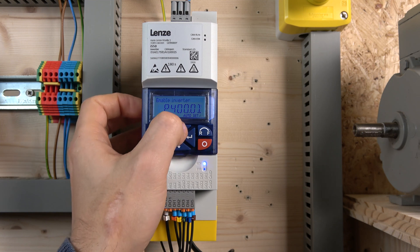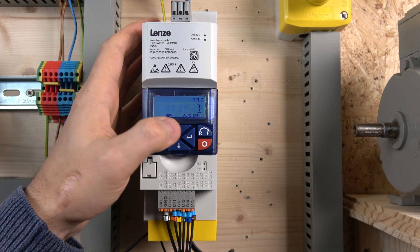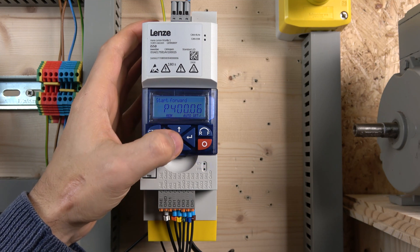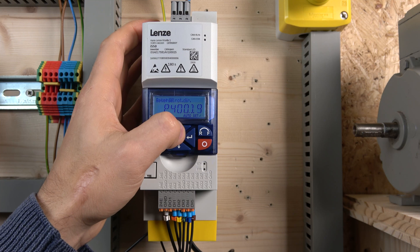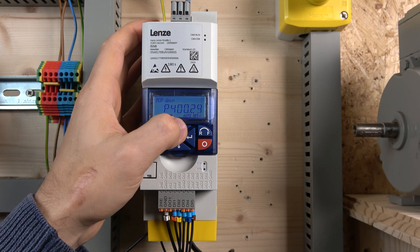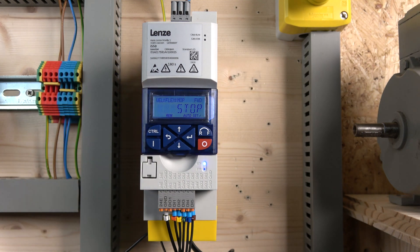Going down in group four, first make sure you set your run input. I set mine to true so I don't need a separate run signal to the digital inputs. Then find run forward on digital input one, run reverse on digital input two, and keep going until you find your MOP assignments — MOP up is parameter 13 assigned to digital input three, and MOP down is parameter 14 assigned to digital input four.